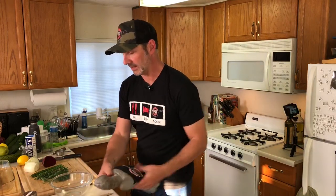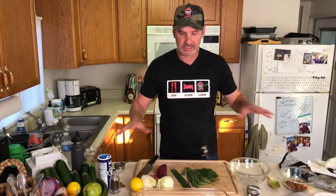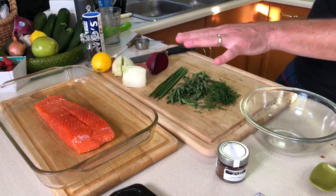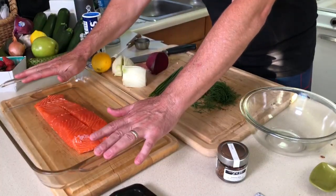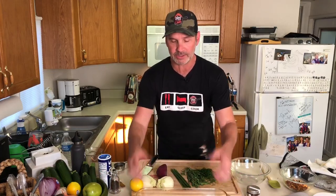We're ready to roll with the salmon. The salmon is pretty simple. I've cranked up the oven to 375 now, and a good tip is to leave your salmon out for about an hour so it gets to room temperature. Otherwise it won't bake evenly, it won't come out evenly, and you'll be bummed out.